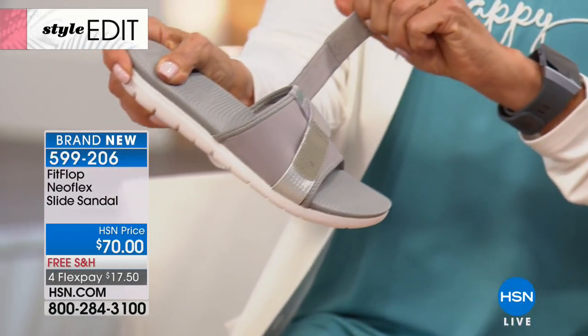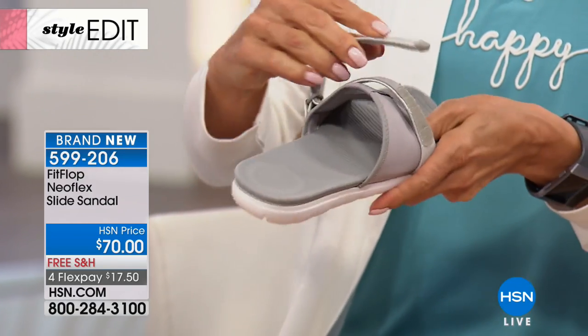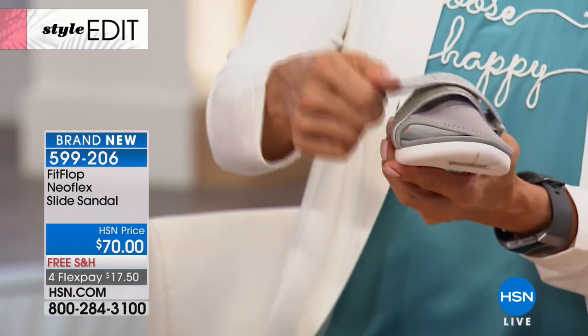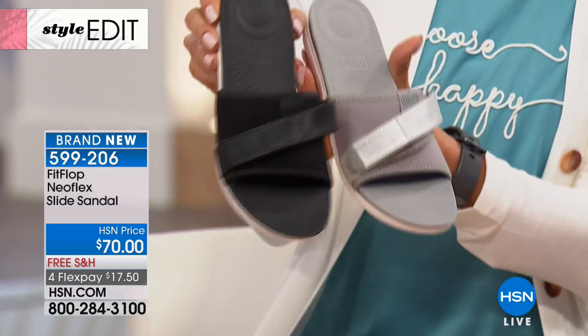How great is that strap? It's actually customizable, so you can put your foot in there and then if you feel like you need it a little bit snugger — it's a neoprene upper, so lots of flexibility.